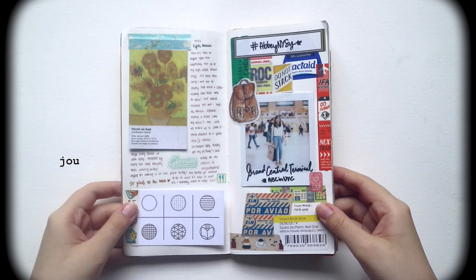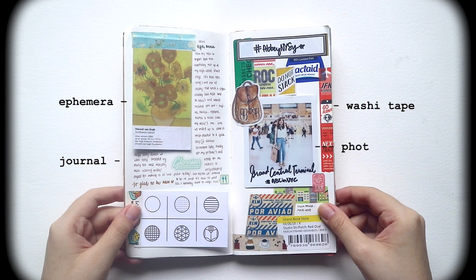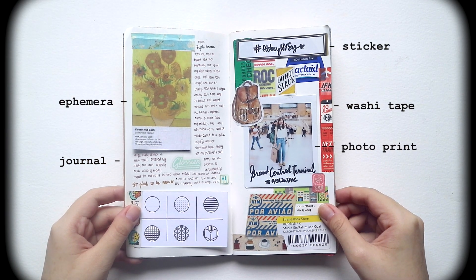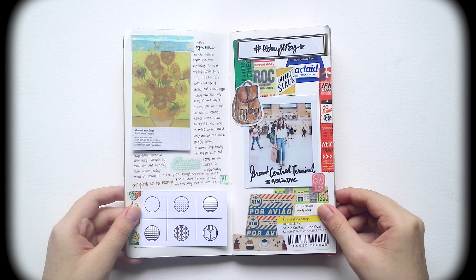So here is a visual guide for your preference. I use these materials because I find that they're the most easy and efficient way to jot down your ideas and document your trips. I hope you enjoyed this video and I will see you guys on the next one. Don't forget to check out my journaling playlist — I will link it down below for more ideas and inspiration. Bye!